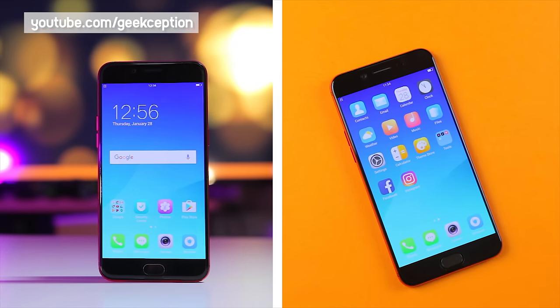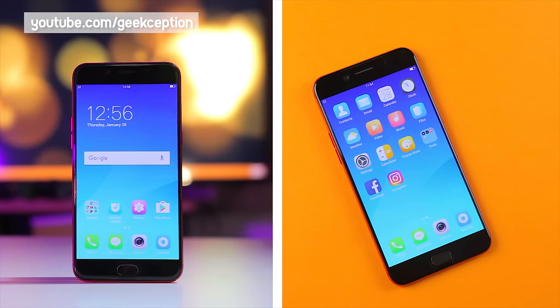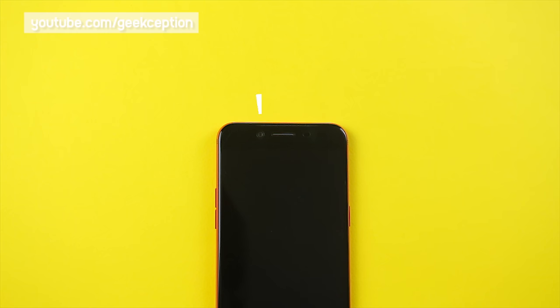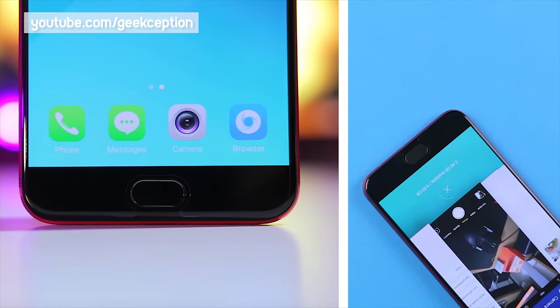Taking a quick tour around the phone — up front is that 5.5 inch Full HD AMOLED display with a screen protector pre-applied. Up top is a 16 megapixel front camera as well as the sensors. Down below are the capacitive buttons as well as a home button that doesn't actually click.